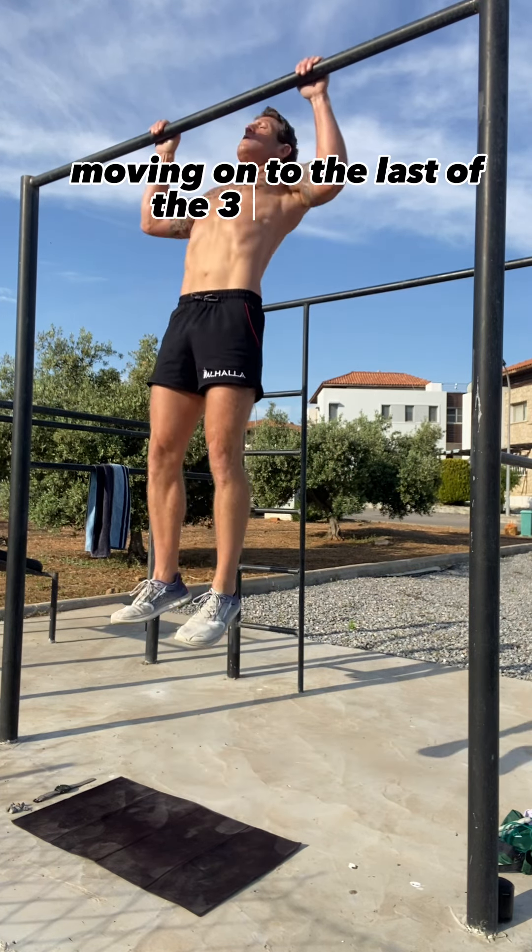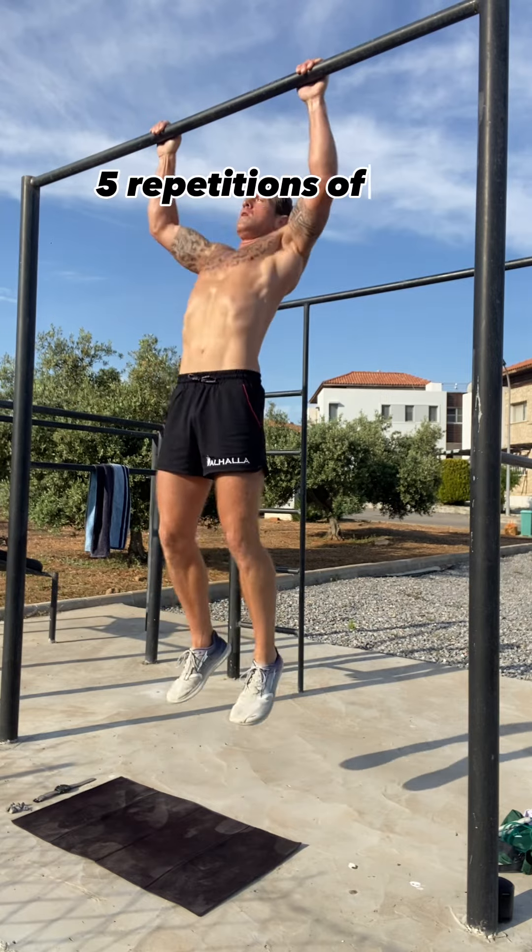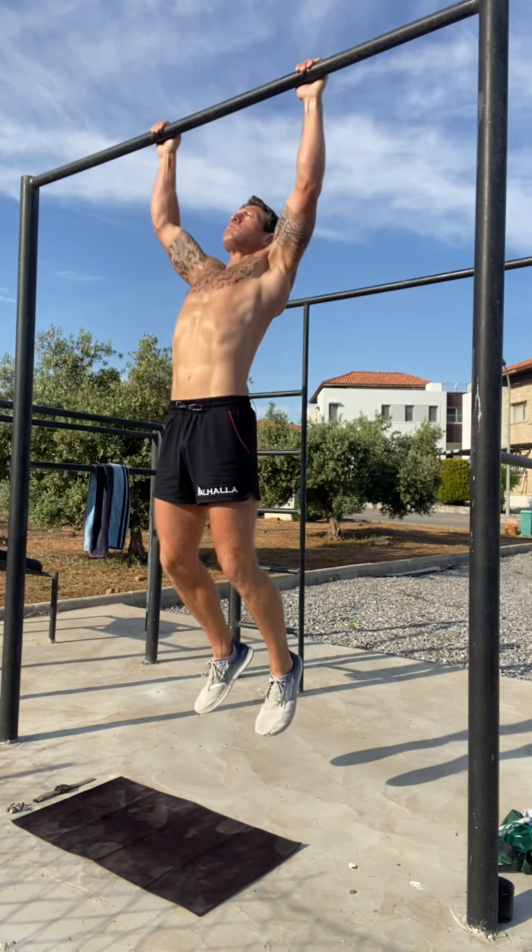Moving on to the last of the three exercises, which is pull-ups — five repetitions of these, fully extending with chin above the bar.